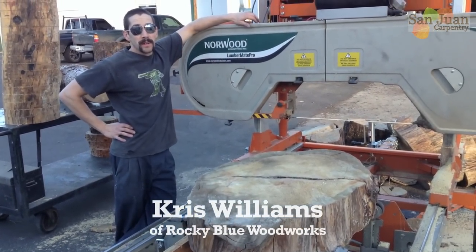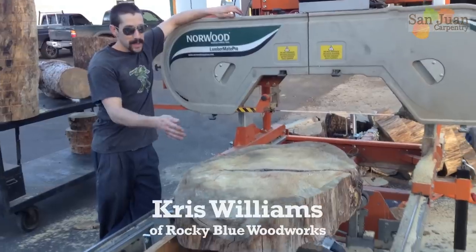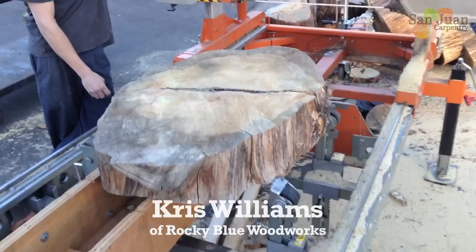Welcome to the San Juan Carpentry YouTube channel. I'm Chris Williams with Rocky Blue Woodworks. Today we're going to cut up this slab here — we're going to make a table top out of it.